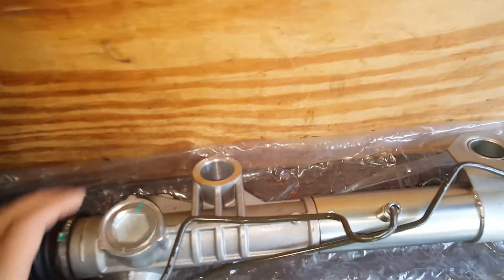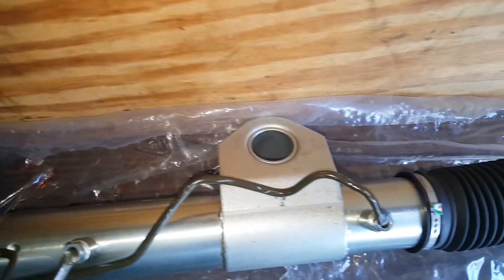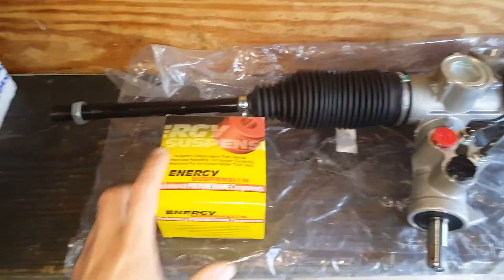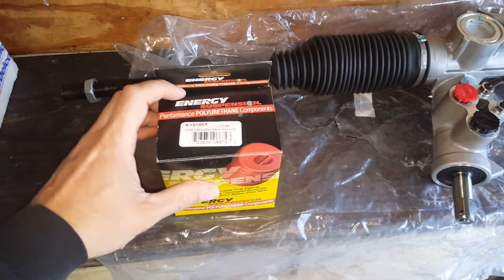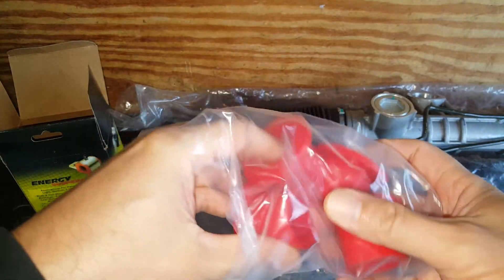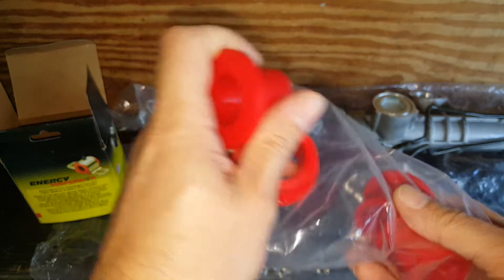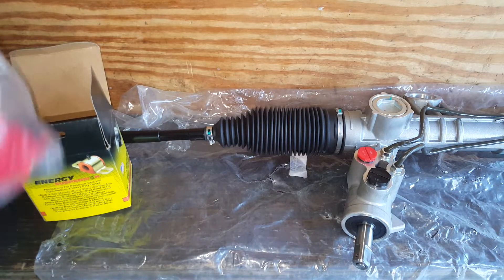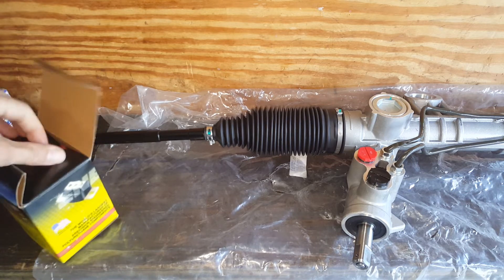Another thing — these don't come with the bushings, so you have to reuse your old ones or get new ones. So this is what I got: some aftermarket polyurethane bushings. I thought about these ahead of time because I knew they weren't coming with the rack. They feel pretty durable. I didn't really know about the seals for the lines — I'm not too worried about those. You could also just get the whole line online pretty easily.